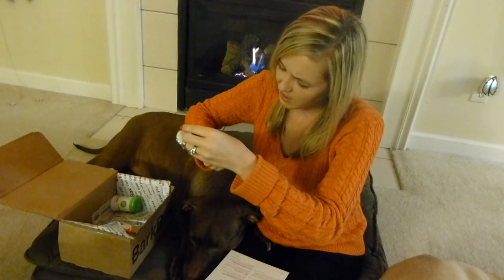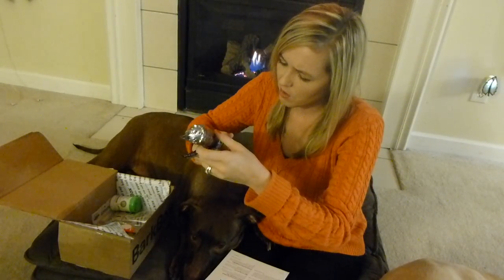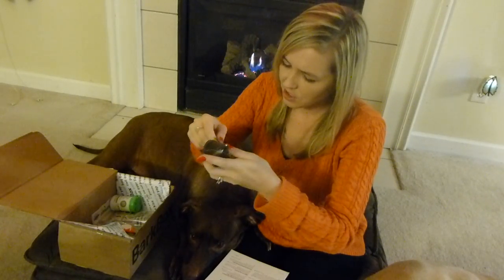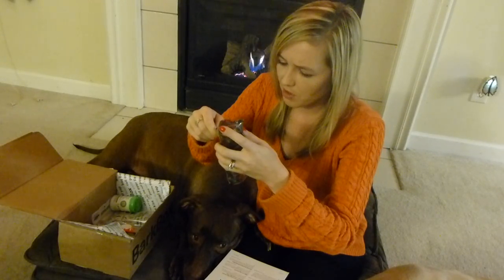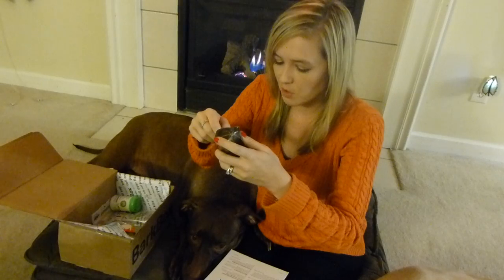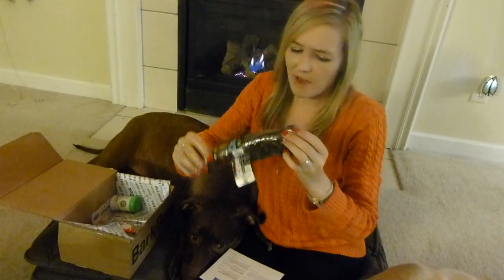This is their beef trachea. Ingredients are beef trachea and beef liver. This is their Charki-O. It says hip and joint dog chew, 8 to 9 inches. It says bovine tracheal cartilage helps maintain healthy joints. Charki-Os are a tasty and functional treat that dogs go cuckoo for. We only use beef trachea that is sourced in the USA. When they barky, they want Charki — by Diggin'. There's the tag there. Very fun packaging. This is a beef trachea — they've had these before, but these are a little bit messy, so we tend to put a dark sheet down.